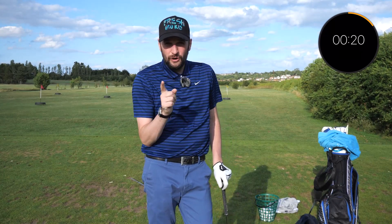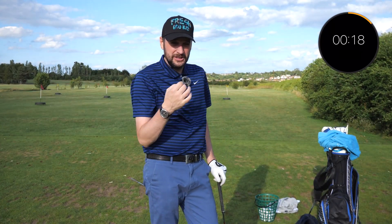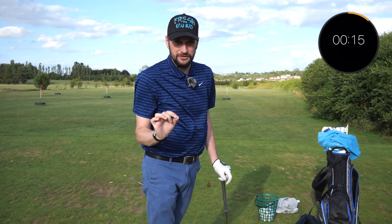So there you have it. Make sure you try this tip out because you might be doing the same move that I was doing, and it was costing me hundreds of shots.